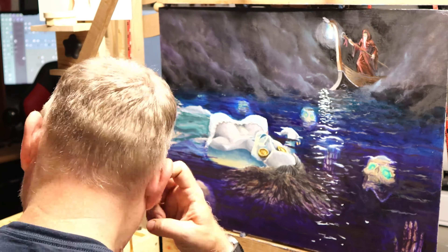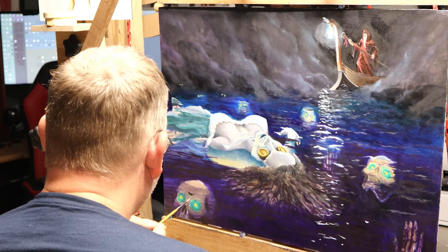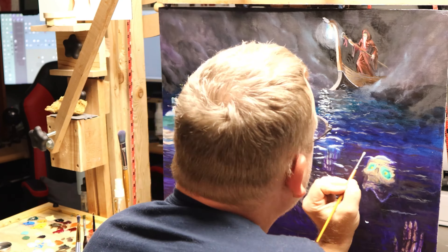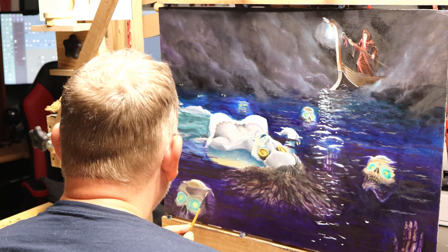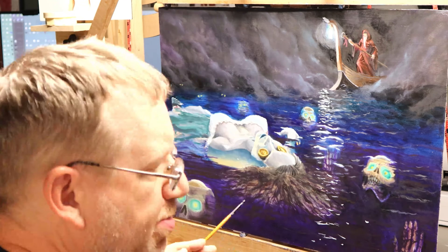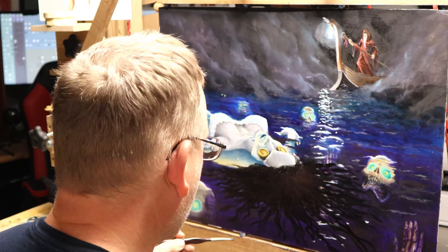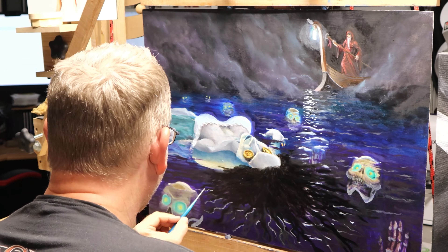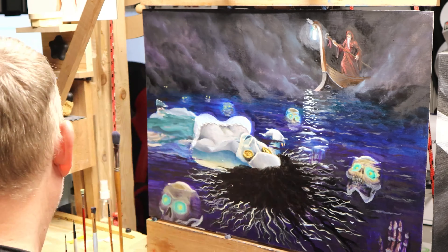As I continue to paint and work on the skulls, I'm trying to pull them out a little bit but also push them back — that's a little bit of glazing back and forth with transparent purple, rubbing it over after it dries. For the hair, I keep doing layers and pushing the darks. I want that dark hair to feel wet, so I push the darks and add a little bit of highlight where it's leading up.